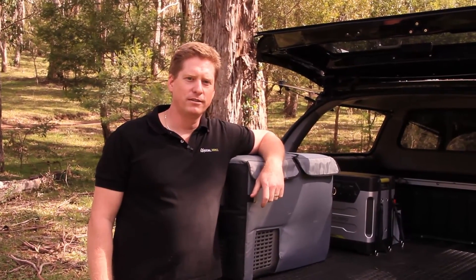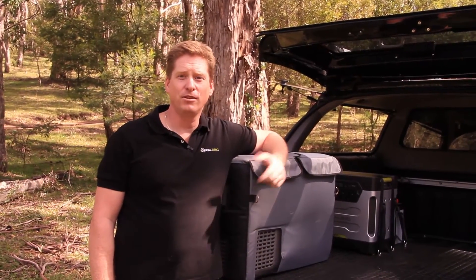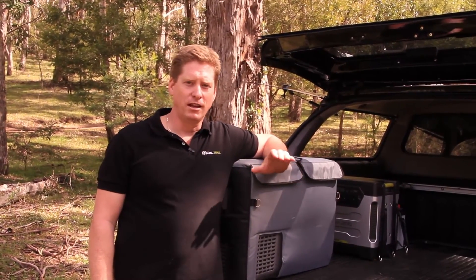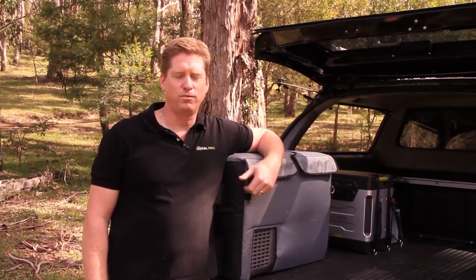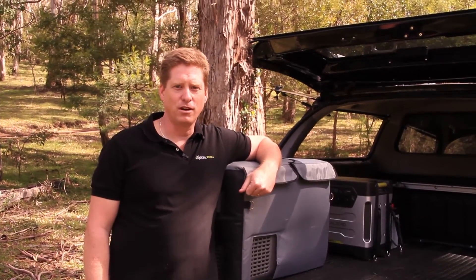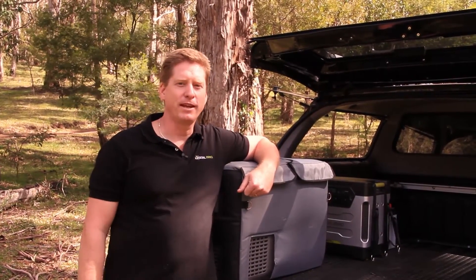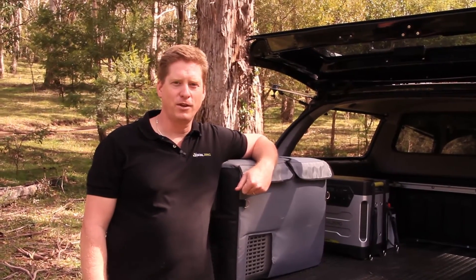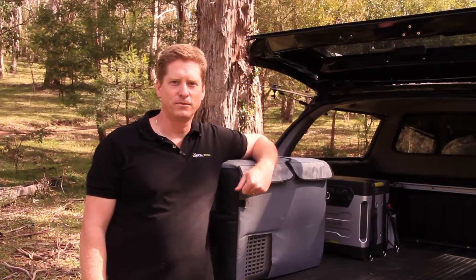So there you go — a quick tour of the Goal Zero truck showing you how we do it and how you can do it too. If you need any information or the technical details on what we've done, please don't hesitate to give us a call at Goal Zero, because we can make this happen for you. Thanks very much for your time and hopefully we'll see you out there living the good life sometime. Cheers.